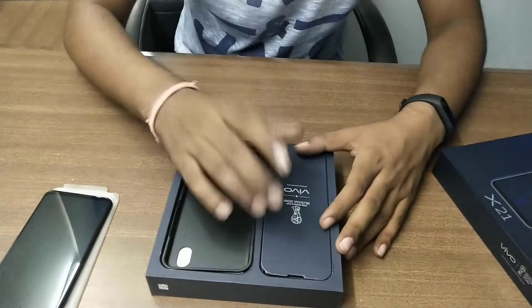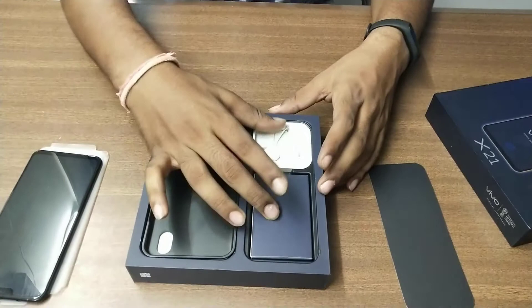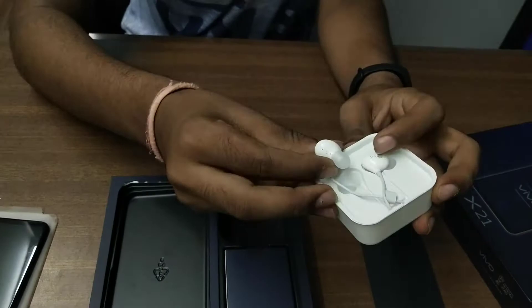When you take this lid out, you will find two small boxes. Yes, this is the Vivo earphones. You can see that it is good quality — it looks good and fits perfectly in your ears. It comes with an indication of left and right.